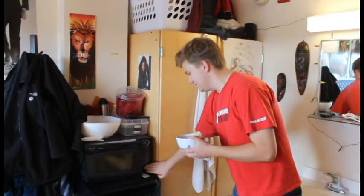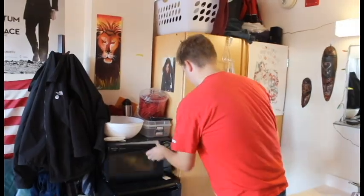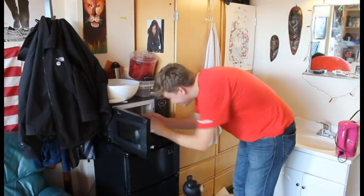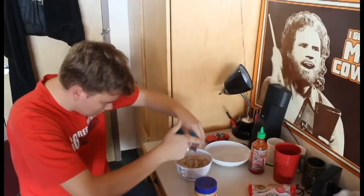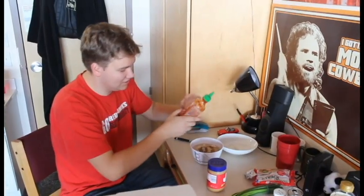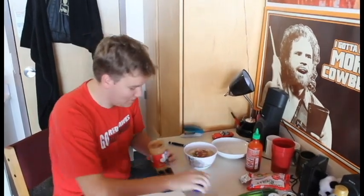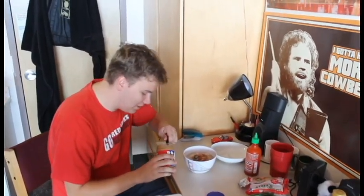Now to prepare the noodles. Done. Perfect. This is my signature move right here. You can see the way I do that. A little bit of peanut butter — that'll do it. The crunchy peanut butter. I don't do creamy.